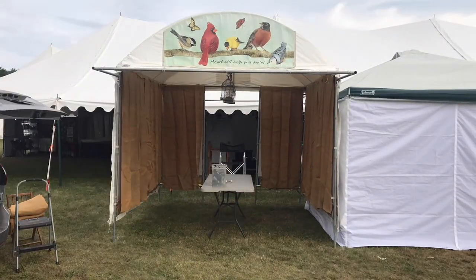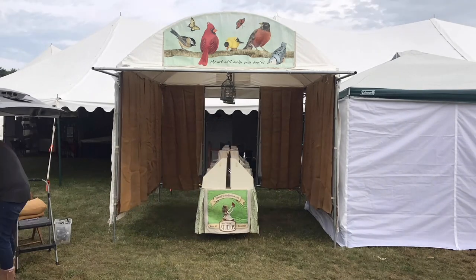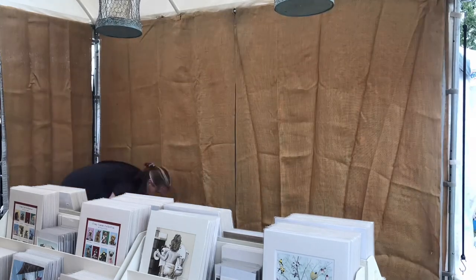As you can see, I do a lot of customization to my tent — from the bird banner up above to my tablecloth, and these four weights that I just hang from the corners of my tent, which are really important to make.